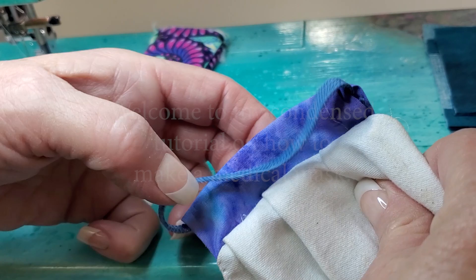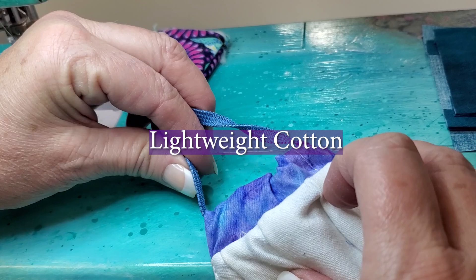This tube that I sew to one side is made of a fabric that can scrunch up and gather up. If you use a fabric that's too stiff for that, then it won't fit as nicely to your face.